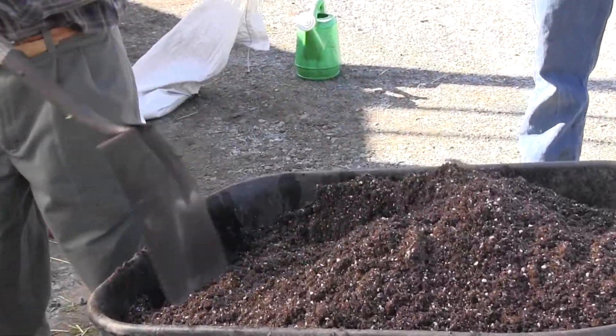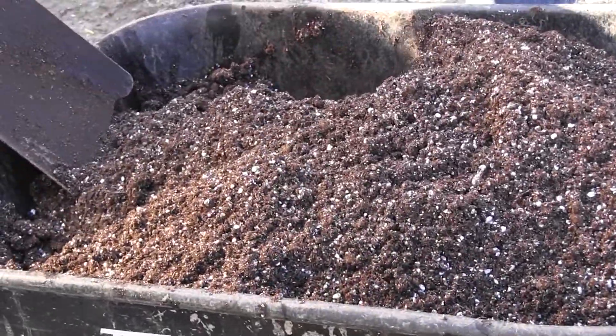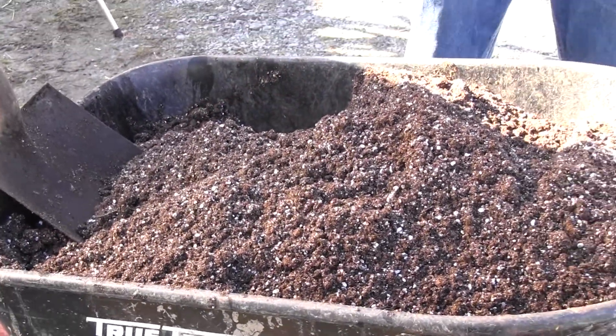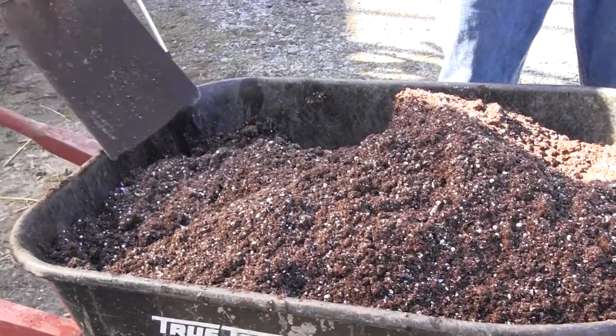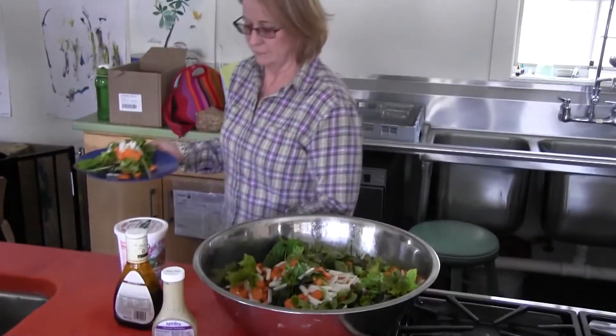Anyway, this is potting soil and we're going to use it. Once a time check — it's 12:40. Okay, so maybe we should do lunch. Then you can try one.